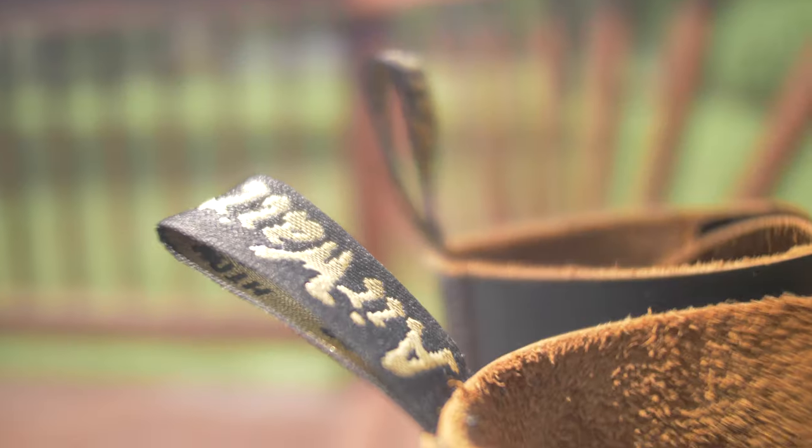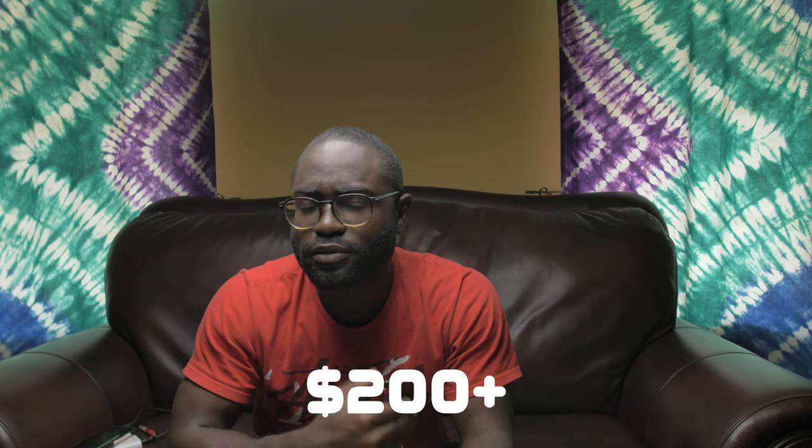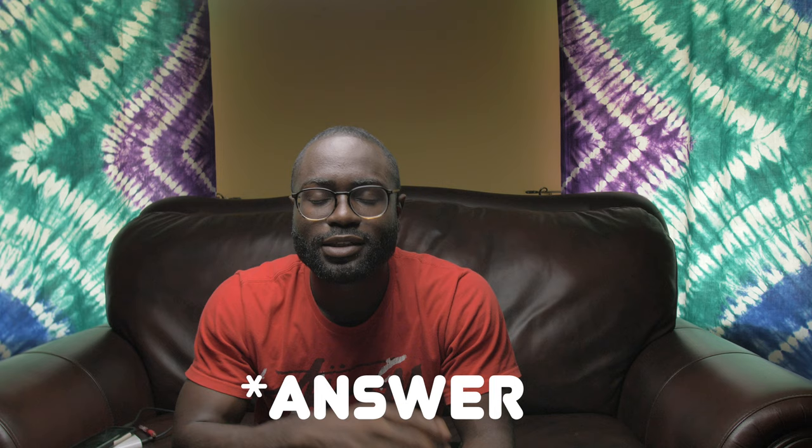After owning my Doc Martens 1460s made in England, the question I get asked a lot is: are Doc Martens worth it? I paid $150 for mine, and for me personally, the answer is yes and no. Let me explain.